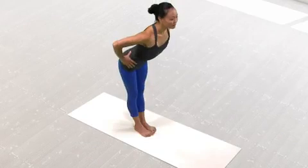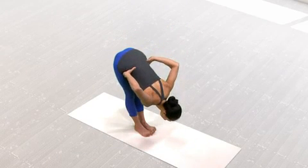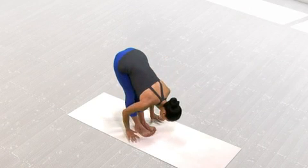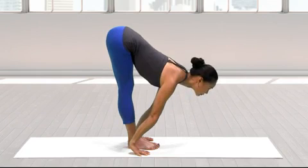On an exhalation, move from the hips to fold your torso over your legs. Keep the spine extending as you move. Place your fingertips or hands on the floor in front of you or next to your feet. Inhale and bring the gaze forward, extending your chest to lengthen your spine.